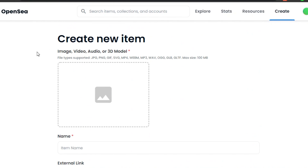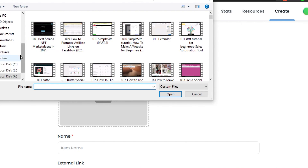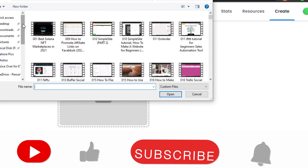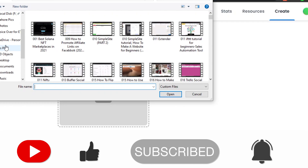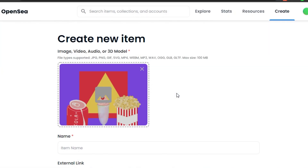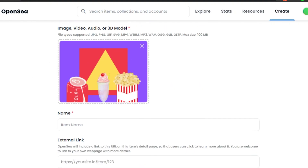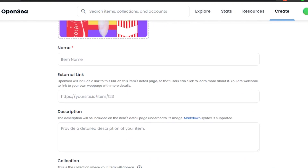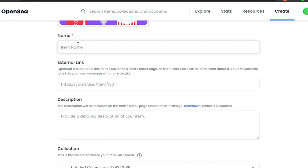The process is super simple. You can add an image, video, audio, or 3D model. If you haven't created an NFT yet, go to canva.com or Pixel Art to create one. I'll select my NFT from my computer — it's a PNG file. The maximum file size is 100 MB. After uploading, add the name of your NFT. I'm naming mine 'Crypto Food.'